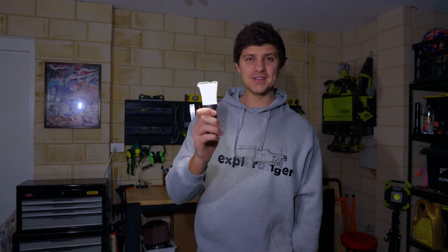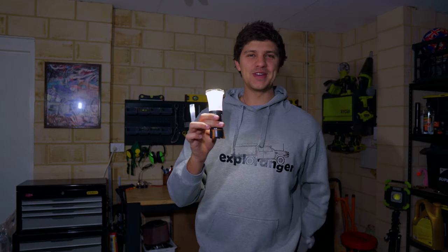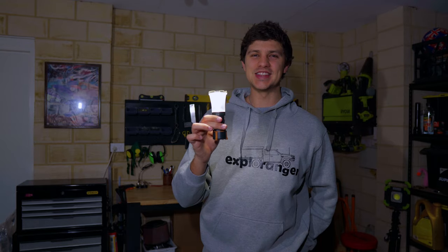It wasn't that long ago that lanterns like these with their replaceable AAA batteries were about as good as it got when it came to camp lighting. I think this particular model cost me close to $70. But fortunately for us, times have changed since then.